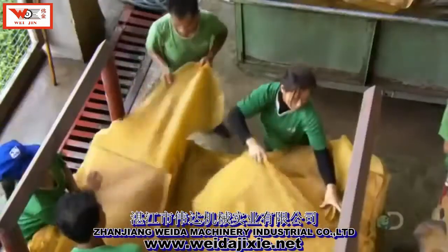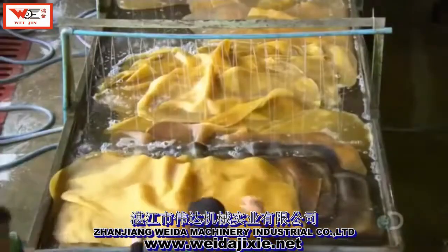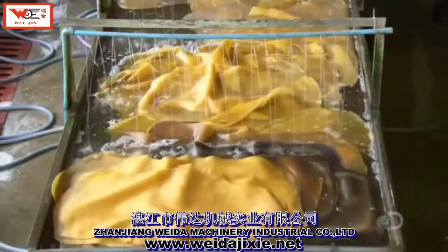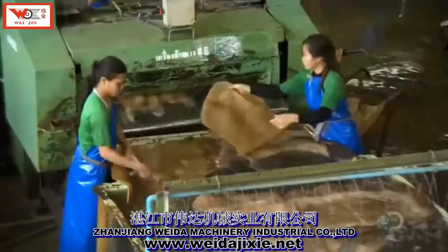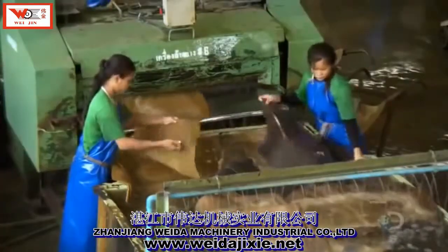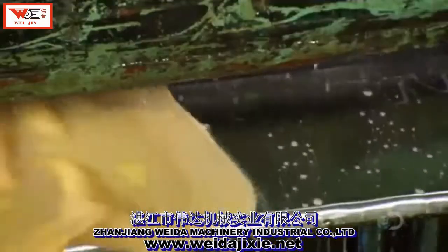When they're ready to move on, workers peel each sheet from the stack and soak them in water for about 20 minutes. This washes away some of the surface contaminants, but not all. The rubber sheets then go into a machine with many brushes that scrub off more of the dirt.